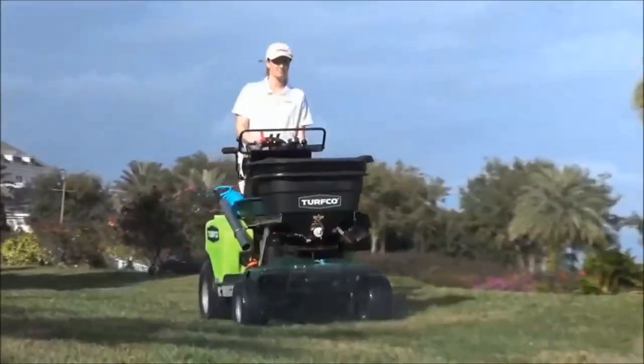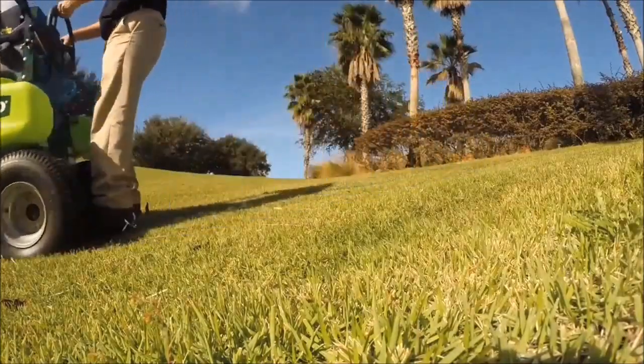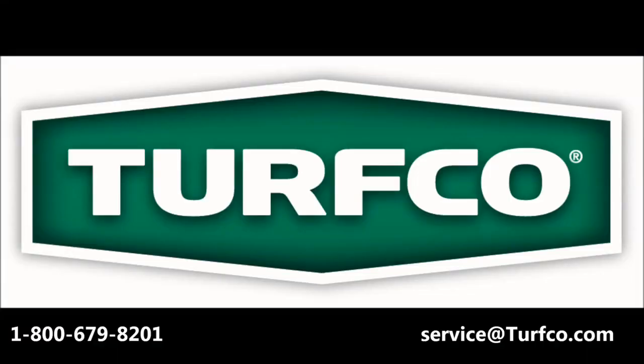Now that we know this information, we will use it in the next two videos to find the amount of product we are putting out per thousand square feet. This has been part one of the three-part video series for calibrating your T3100 spreader sprayer. If you have any questions, do not hesitate to call Turfco at the phone number below.